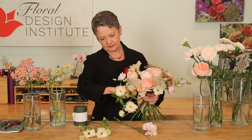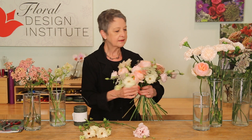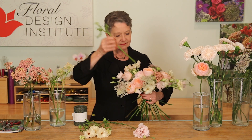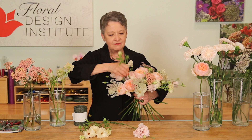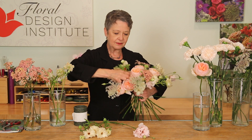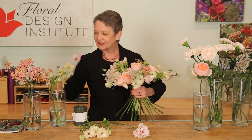Taking a few more of the graceful butterfly ranunculus, breaking it down a little bit, letting it come out to the side. Then thinking about the buds — you can actually weave them in, letting them come a little bit over the top for some lightness in the center.